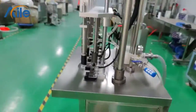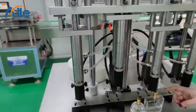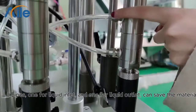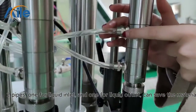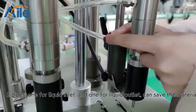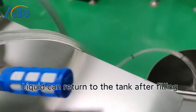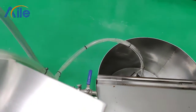So what are the features of this machine? First, it has vertical filling. You can see each hand has two pipes — one is for the liquid material coming into the filling hand, and the other allows the liquid to return to the storage tank, so you won't waste material.